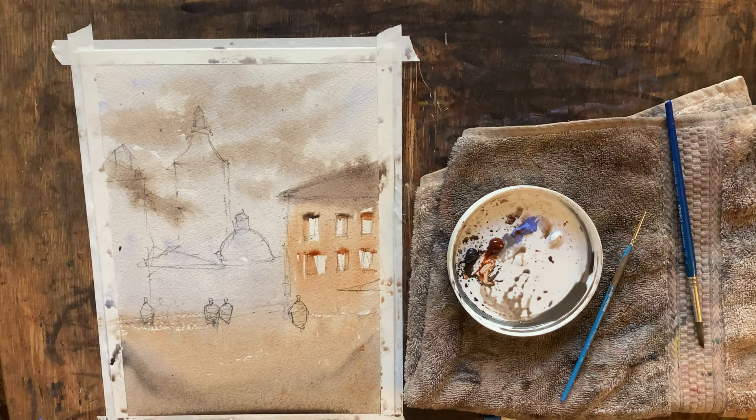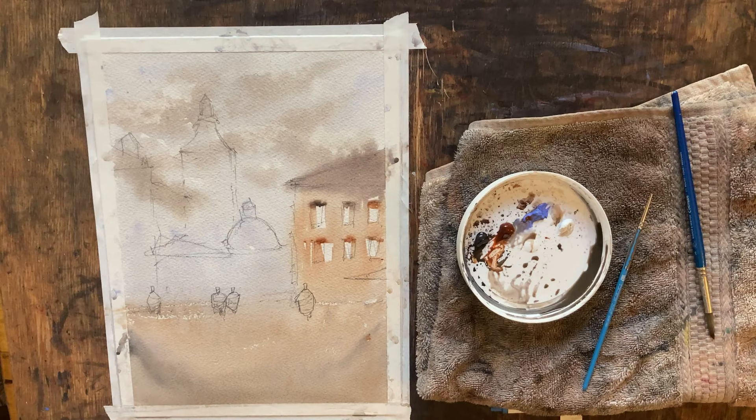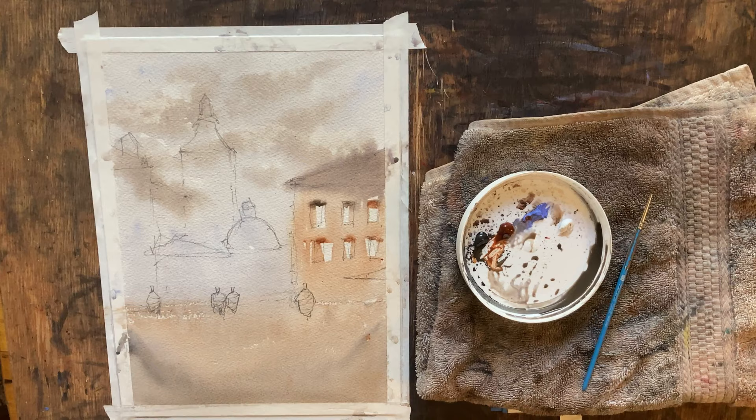Our first wash is done. I'm going to let this dry completely and then we'll get back together and continue working on this painting. And just like that, we are back. This is completely dried. I think our sky looks excellent.